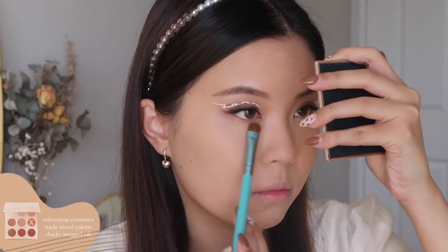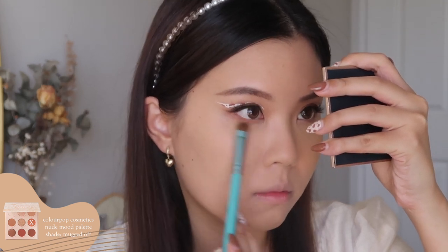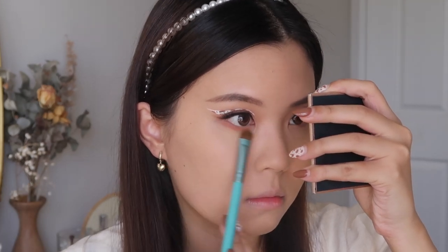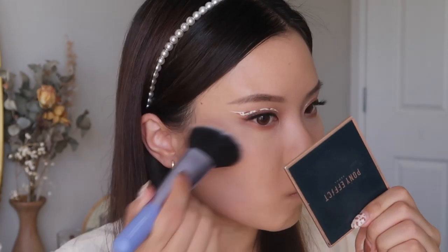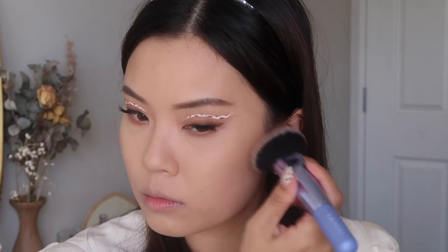Now moving back onto the eyes. I'm taking a medium brown eyeshadow and going to start smudging that onto my lower lash line. I'm focusing more of the product at the center of my lower lash, mainly because I want to cover up those fine lines. I feel like when you put eyeshadow on your lower lash line it kind of hides your fine lines under your eyes. Going in with my bronzer — I'm applying that on my cheekbones just to give a bit of warmth. This look is very warm, using a lot of browns and warm tones.